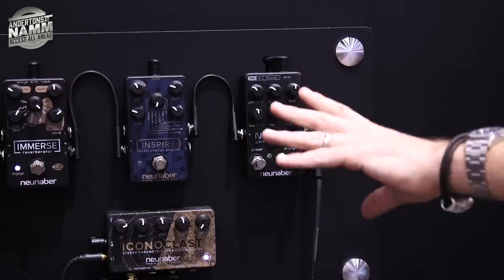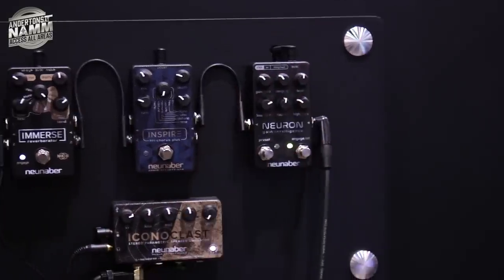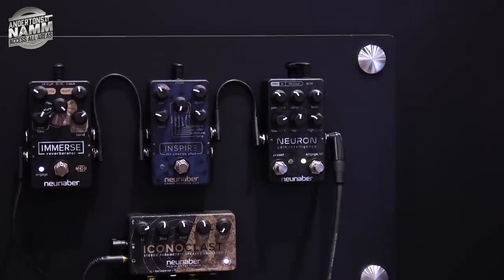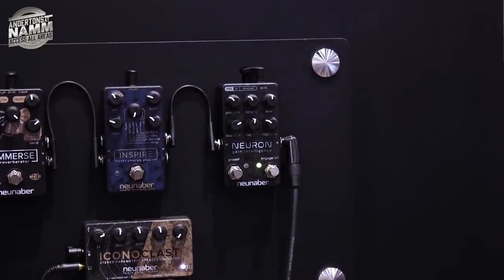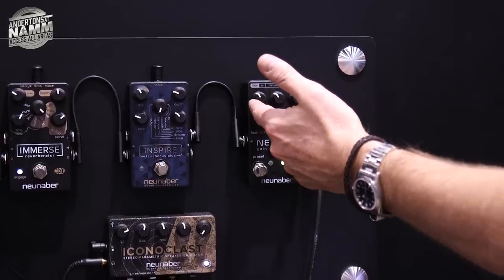Do you access most of the features from this using an editor, or is it everything from the pedal? Everything is on the pedal. Everything is also accessible through a MIDI control change. So if we turn the gain up a little bit here.